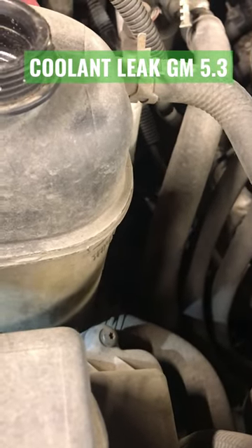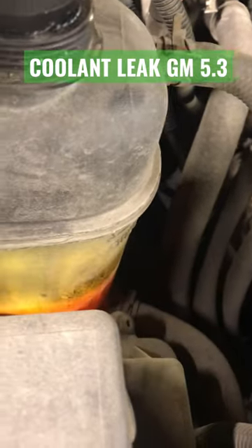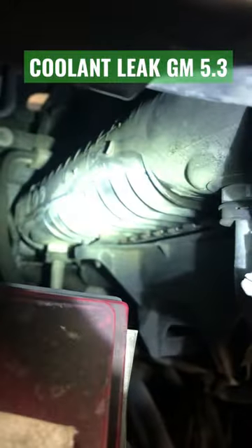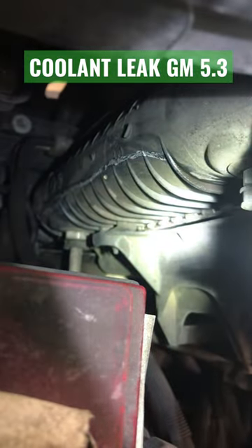2011 Chevy Silverado 5.3 liter — if you're losing coolant, just enough that you're not overheating yet but you notice your reservoir is getting low, just wanted to give you a spot here to check. Don't overlook the obvious — you can see just a little bit coming down off that radiator there.